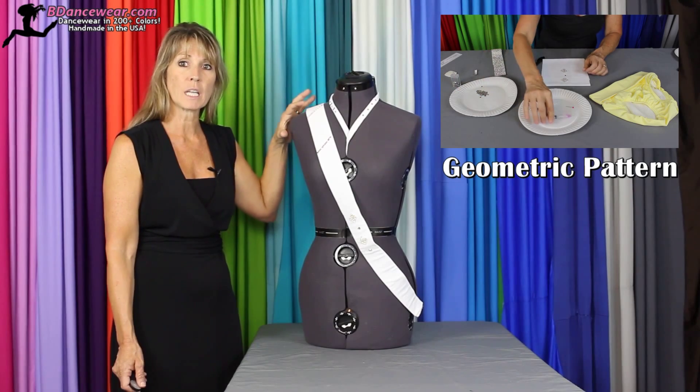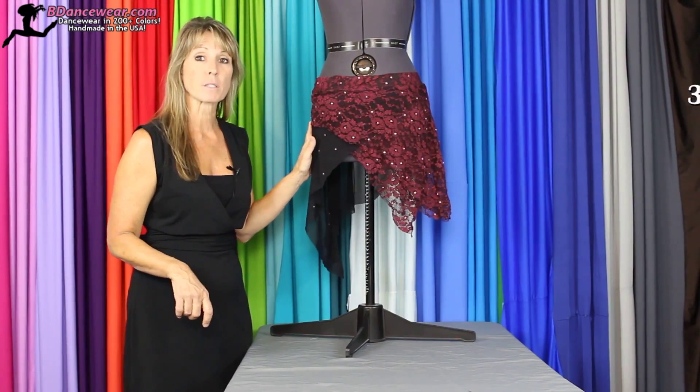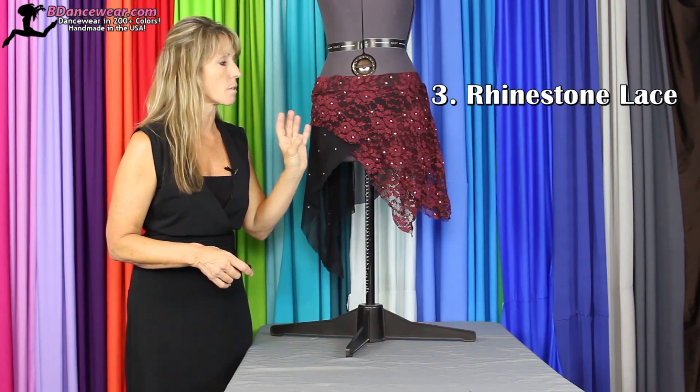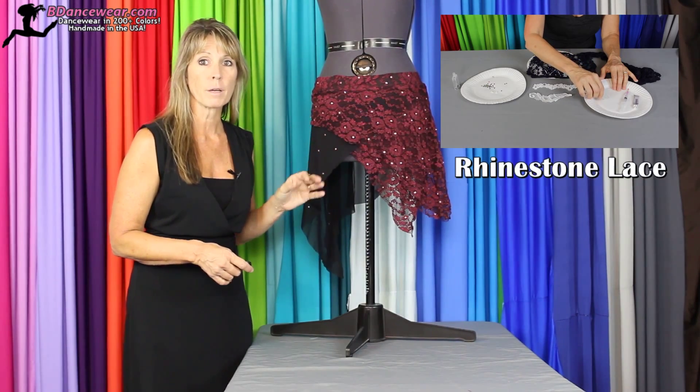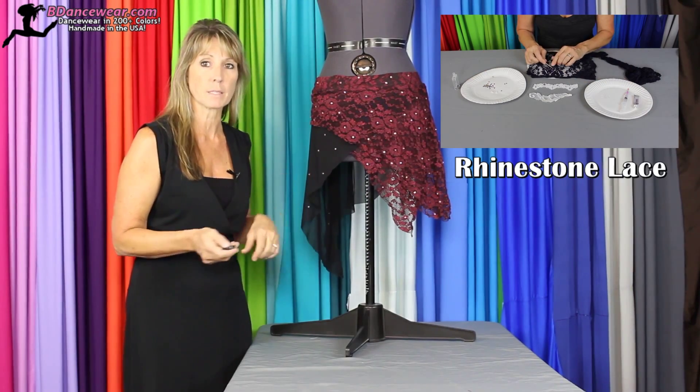It adds a little unique effect in a small tiny area. The next way to use rhinestones is using them on lace. It helps to define the print of the flower and it helps when it's on stage to really bring sparkle when the lights hit your costume.